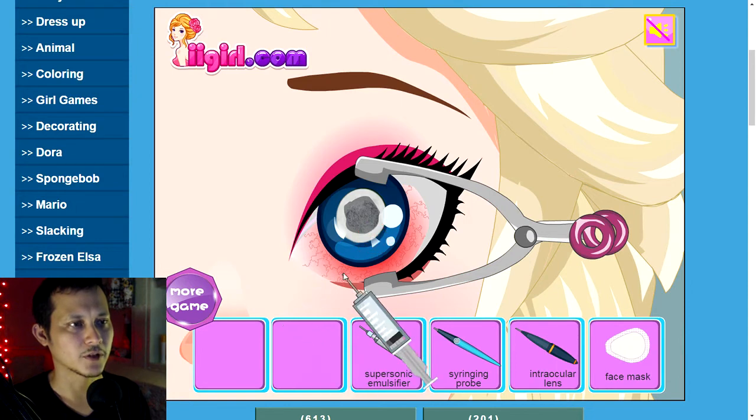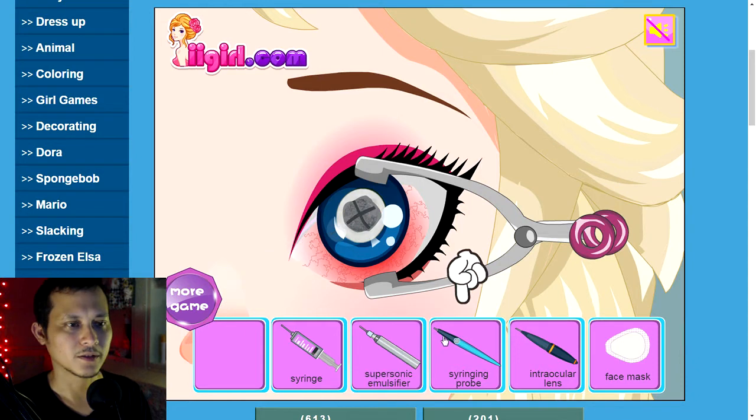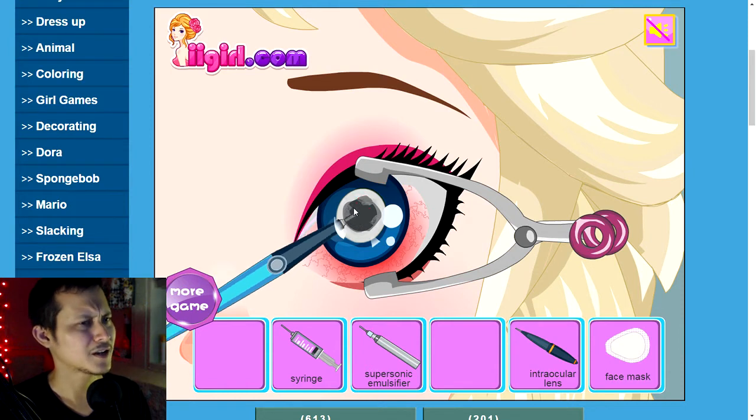Scraping away — not sure what I just did there. Syringe pumping some liquid into the eye. Supersonic emulsifier — sounds like a cool band name. It rotated. Syringe probe right there, suck some of that crap out. I believe that's the cataract.